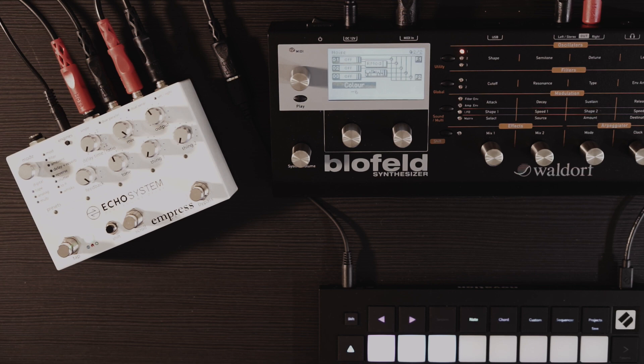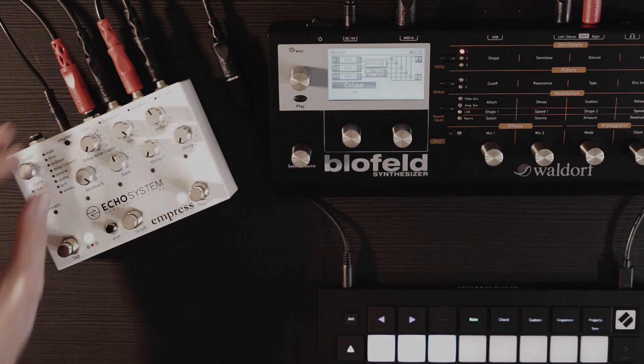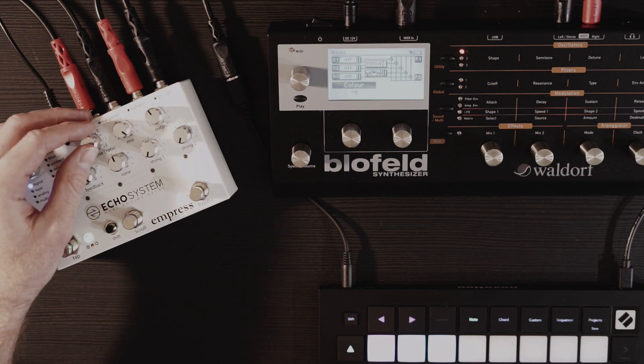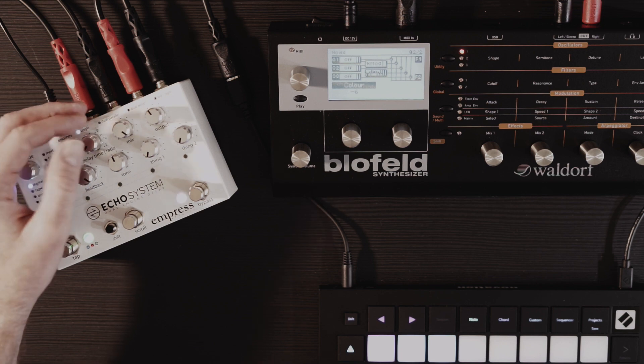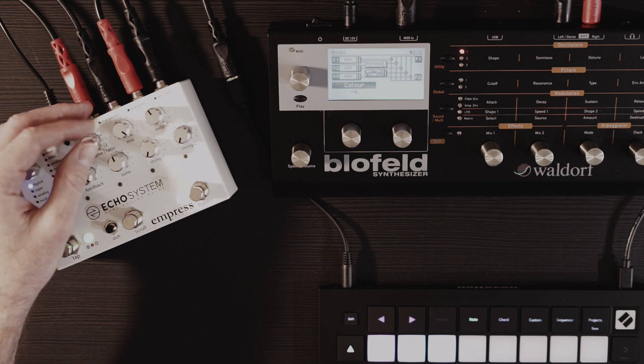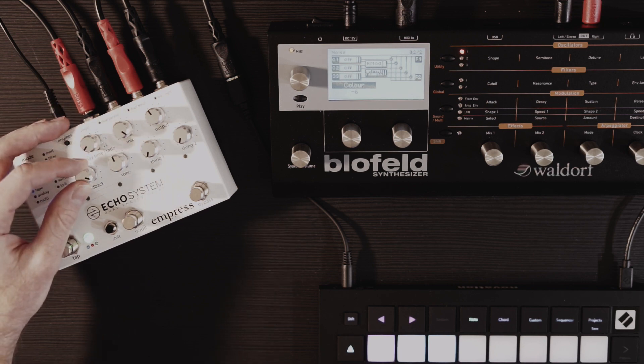There is some physical modeling happening on a delay pedal basically. If I change the delay time, that'll change the note. It's not very precise because there's not a lot of resolution on the delay time — I can't do sub-millisecond delays. And if I change the feedback, that changes the decay.